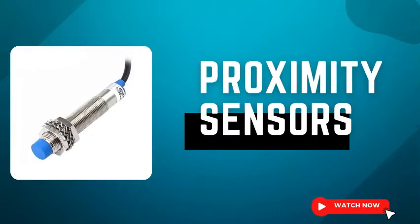Welcome to Radical TechArt videos. This is Nuskan here from Radical TechArt and today I'm going to talk about proximity sensors, their working, and the difference between PNP and NPN sensors.